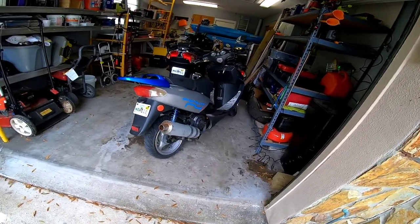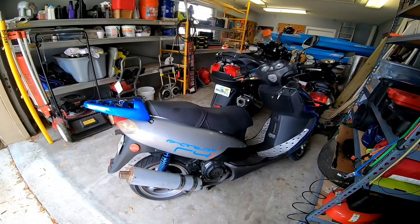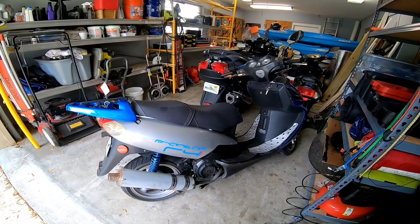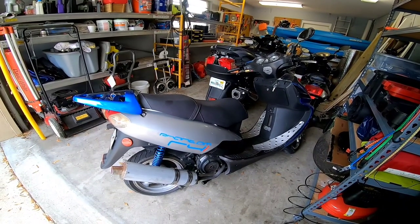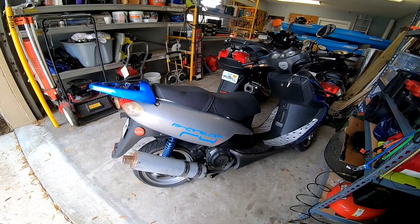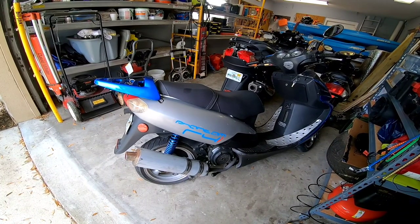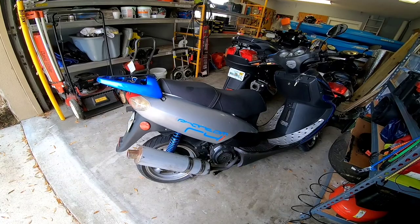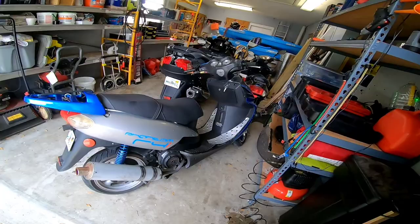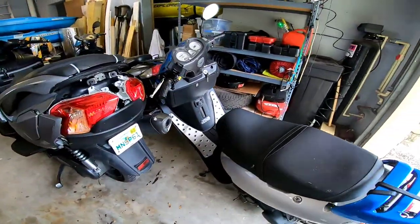We've got a customer scooter in here — it's a 150cc scooter. The customer is complaining of hard starts in the morning: once it gets going it's fine, but it's a hard crank at startup. There's also a complaint of not reaching top speed. Most 150cc GY6 engines, whether Chinese or genuine, average about 60 mph, though most realistically reach 52 to 58 mph. If you get one with solid compression and a good build, it'll hit 60.